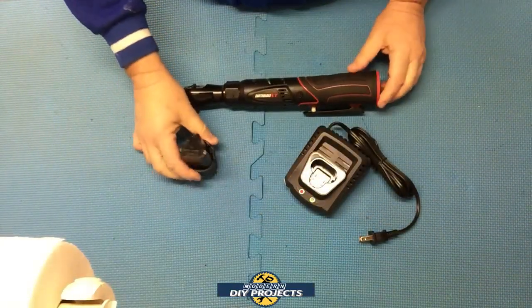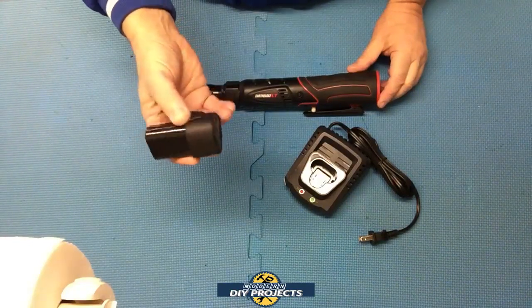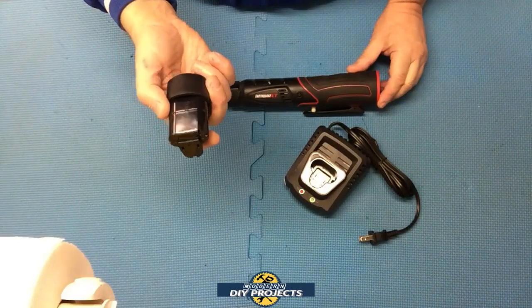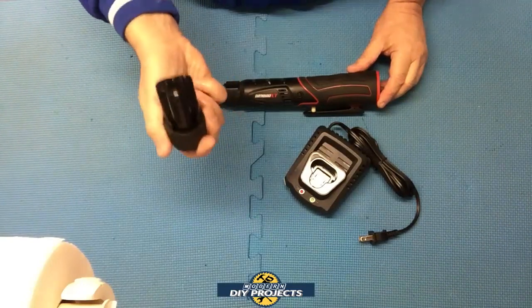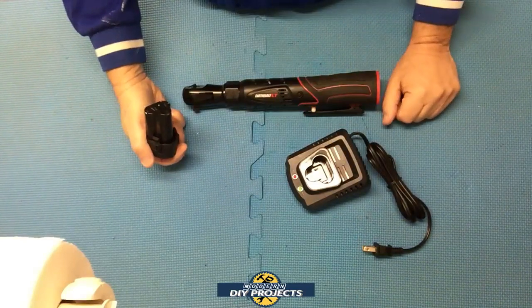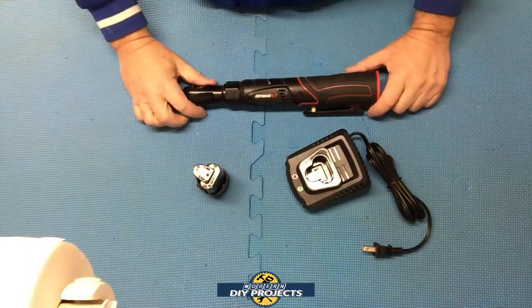The charge time is unknown because Harbor Freight doesn't tell you on the website how long it takes to charge, and the runtime is unknown as well — they don't specify that either. So I'm going to have to do my own testing to figure out how long it takes to charge and how long the runtime is. I'll be doing a bunch of battery tests off camera and let you know the results.